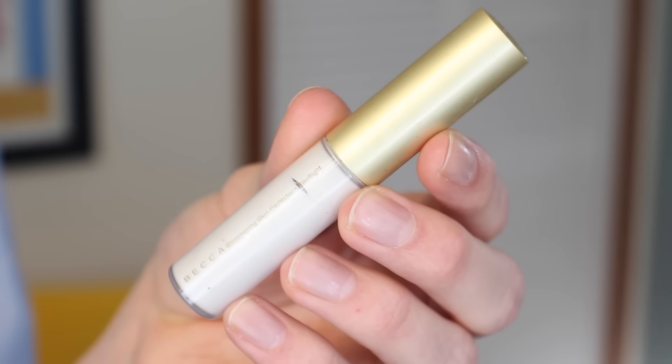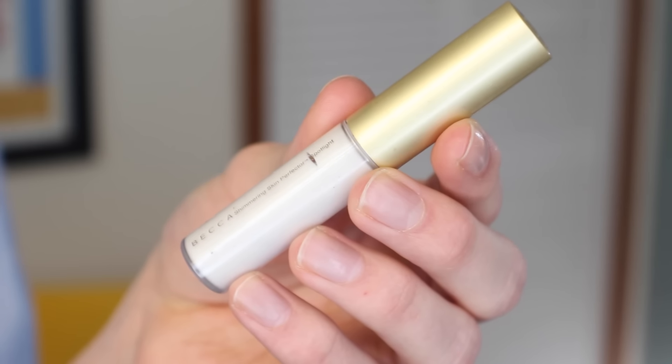To add even more glow to my cheeks, I'm going to use a little bit of liquid highlight. This is from Becca in the shade Pearl — one of their liquid shimmering skin perfectors, and I just have the travel size version. I'm going to swipe that on the back of my hand and then use my middle finger to apply it to the top of the cheekbones and anywhere else on the face that needs a little bit of highlight.